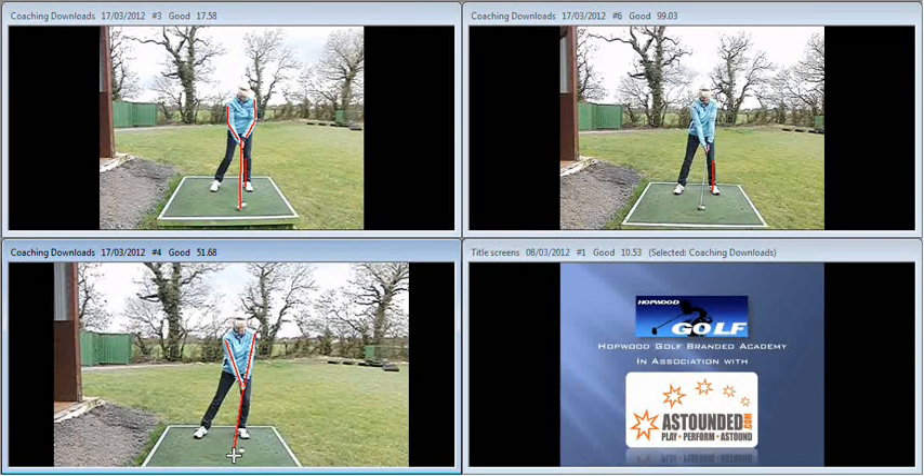You can see that's a completely different look at impact to what we saw at the start of your session. And when you did that, you can see that you strike the ball nicely first and the ball is dispatched in the air pretty much every time, with no chance of hitting the ground behind the ball.